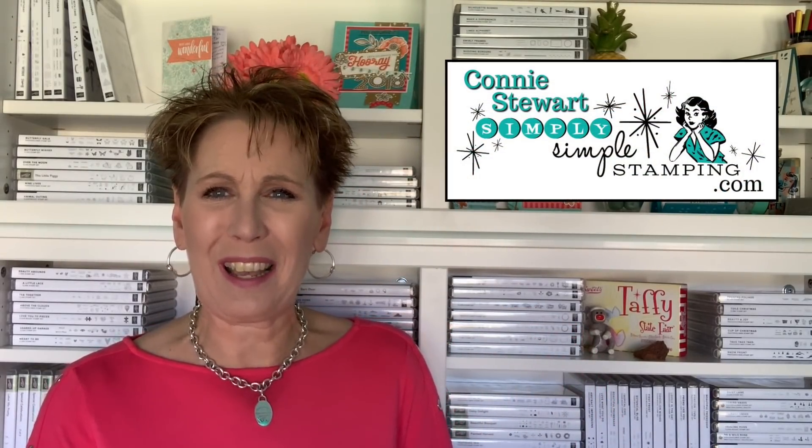Hi everybody, it's Connie Stewart with simplysimplestamping.com. I'm so glad you guys could stop by because I've got a brand new simple stamping video today.